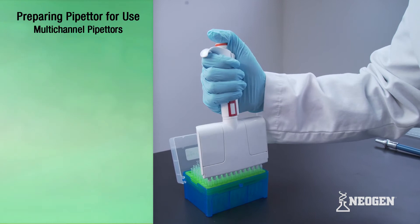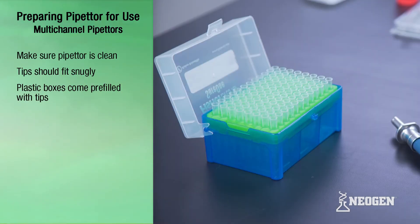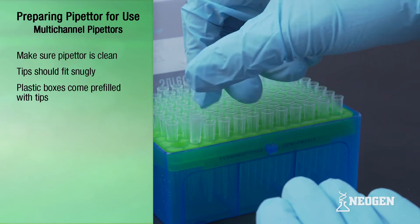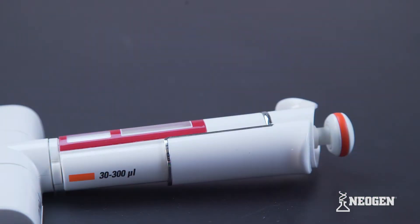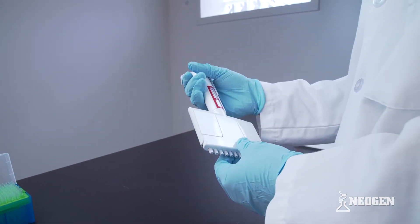The pipetter should also be clean on the outside and tips should fit snugly into the pipetter. Plastic tip boxes come pre-filled with tips, and a common practice is to manually refill boxes from bags of tips. When refilling tip boxes, be sure to wear new disposable gloves. Once the correct pipetter and volume is selected and functionality is verified, the pipetter is ready for use.